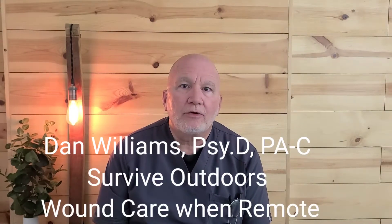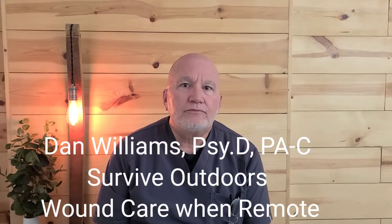Dan Williams, Survive Outdoors. Today we're going to talk about wound care remote. I've touched on from the previous videos in terms of the repair itself from duct tape, staples, Steri-Strips. Today we're going to run down some points after the wound, and sometimes after closure. Sometimes you're going to leave it open. Wound care in the remote — here we go.